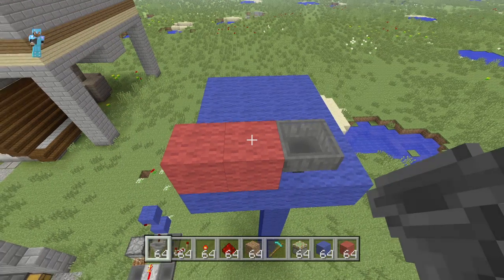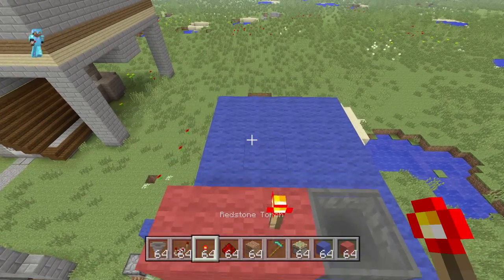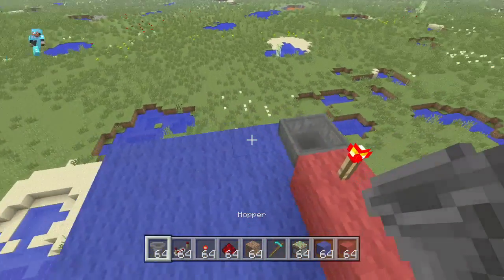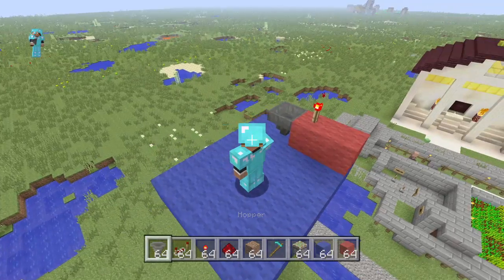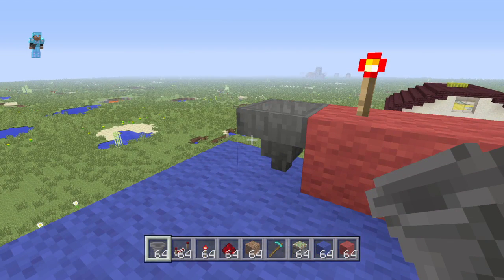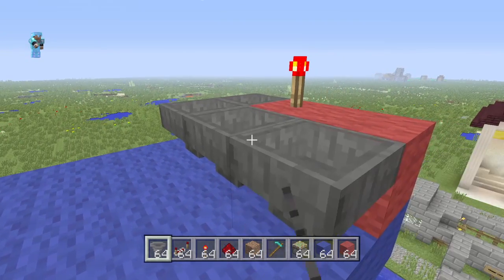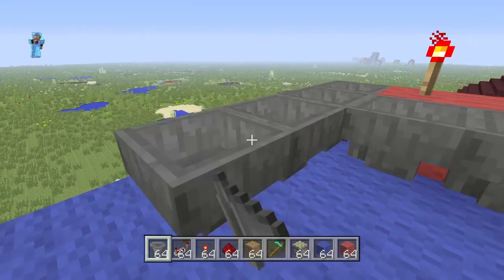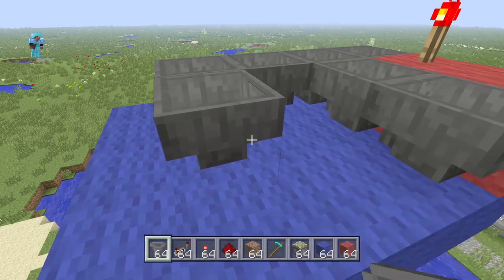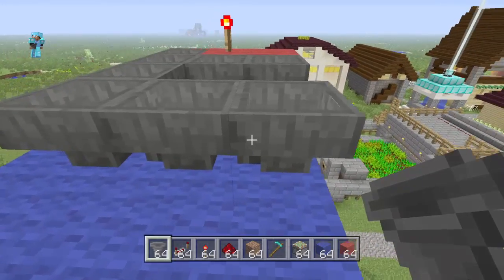On top of this block right here in the middle, you want to put yourself a redstone torch and then you've got to get to work building our hopper line. For this, you're going to want to be crouched. And when you're crouched, you just place these hoppers just like this in a big ol' ring right the way around, just like so. Each one running into the next one and that's going to pick up the pieces.